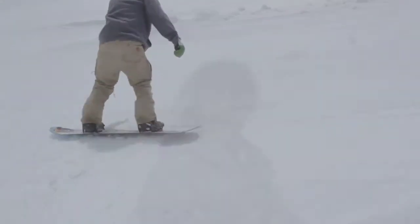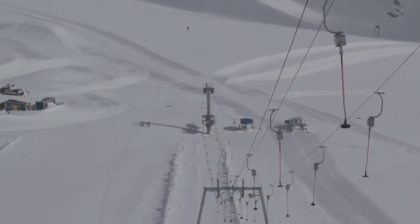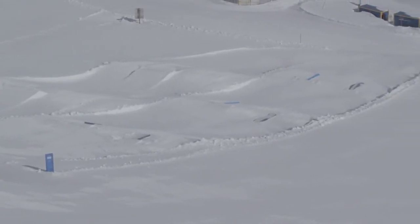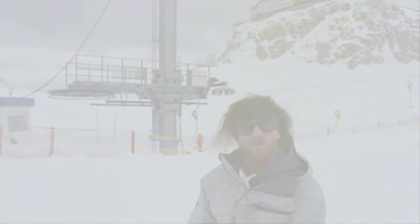Then we have our little beginner park. This is for the other lift, the Austrian lift. Three lines: one kicker line with small kickers, so between 2 and 4 meters table. Here we have a small rail tube line.